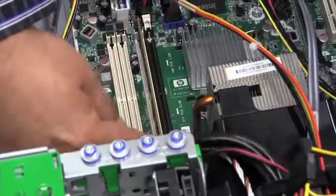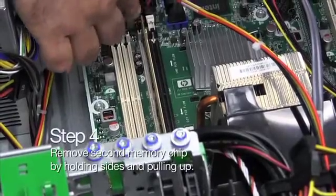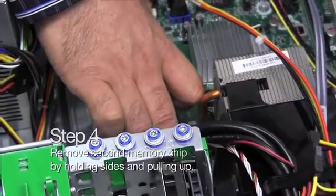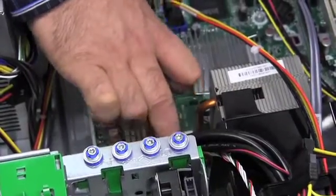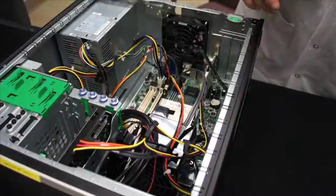You're going to remove the second memory module — push down one memory socket clip, then the other, and gain access to the second memory module and just lift. Now you have access to the two empty memory sockets that we're going to be upgrading with P and Y memory.